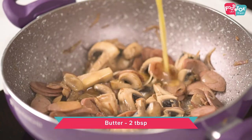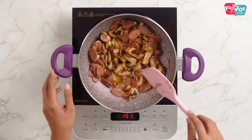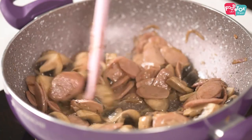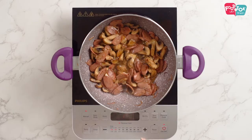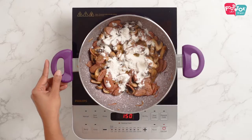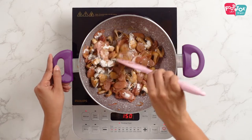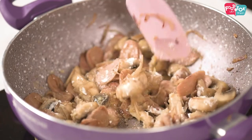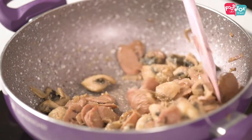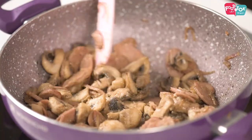Into this I am adding a little bit more butter. Now this is to make the white sauce. Then I am adding the all purpose flour. Just stir it well before adding in the milk. This is a quick way of making white sauce, instead of making it separately and then adding it to a dish.